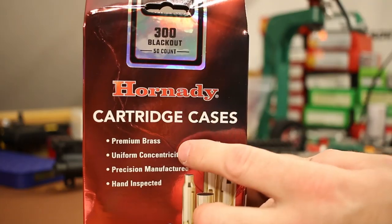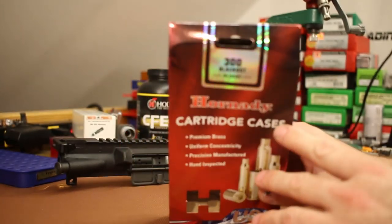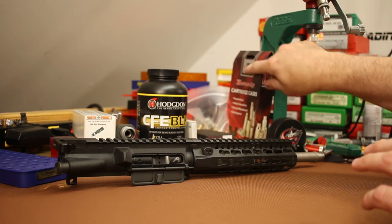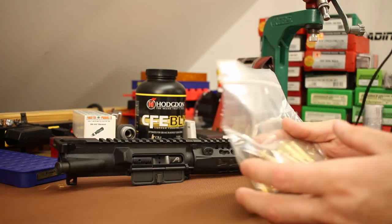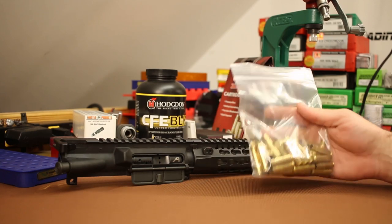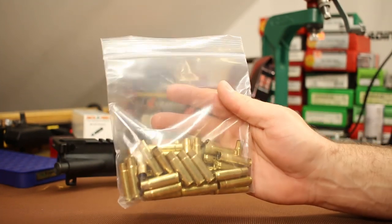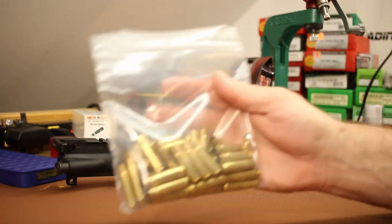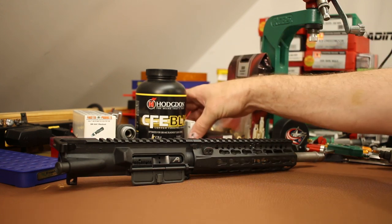For brass, I've got some brand new Hornady 300 Blackout brass. A viewer sent this to me — a Gander Mountain store was closing out their reloading section and he got this and some 6.5 Creedmoor brass cheap and sent them to me. Most of our previous testing was done with converted Lake City 5.56 brass, but today we'll take the easy route and use the Hornady. This is a mental health rehabilitation video — we want things as easy as possible.